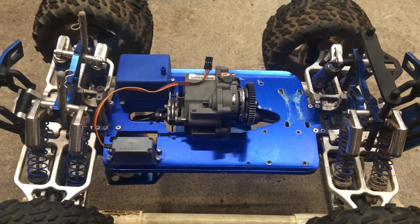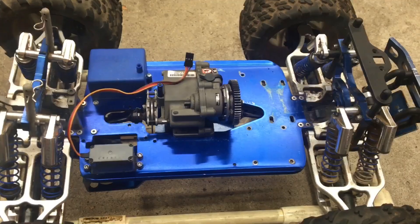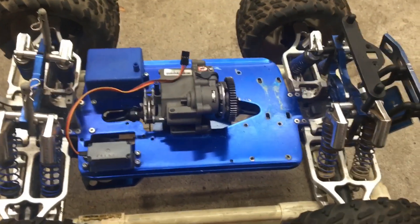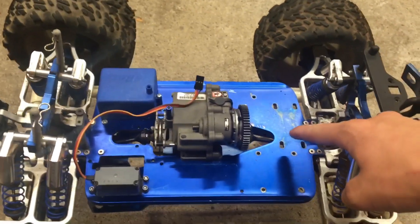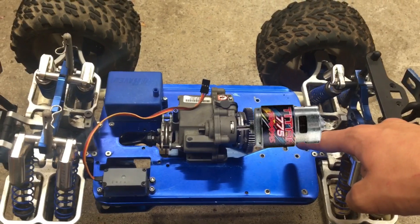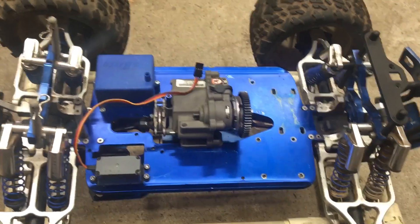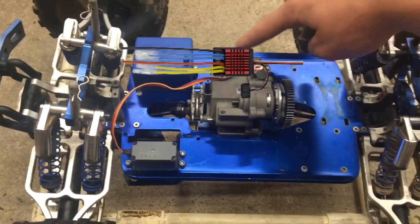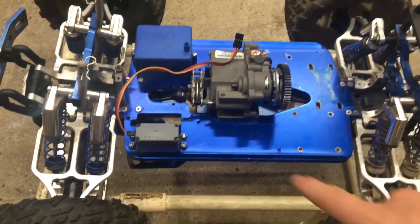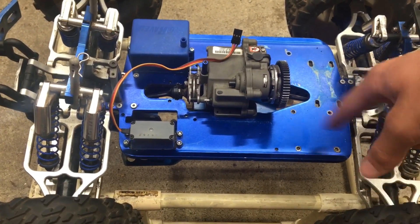That's pretty much all that I have for it right now, but I'll be showing you guys what I will be putting on it. I'm going to be putting on the Traxxas Titan 775 right here, because that's pretty much the only place it can be. I'm going to be putting the QuickRun 880 ESC right here or right here, and a battery right here, and I'll need a motor mount of some sort.